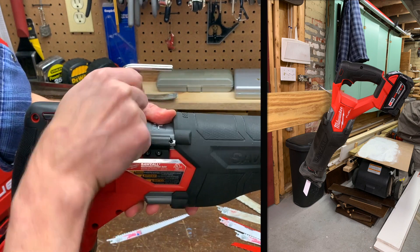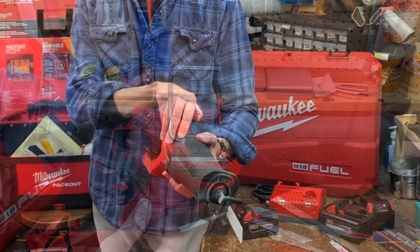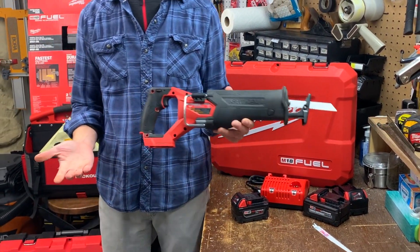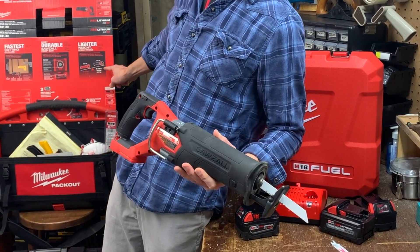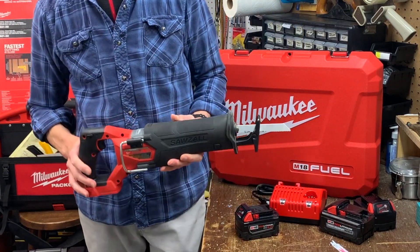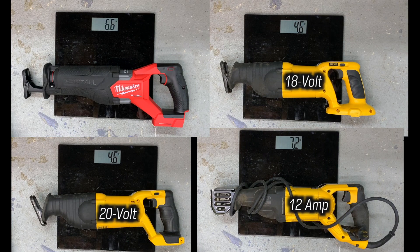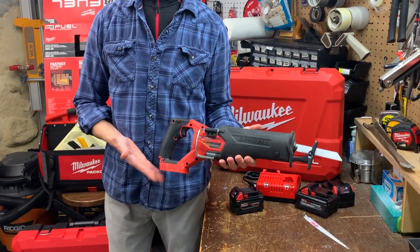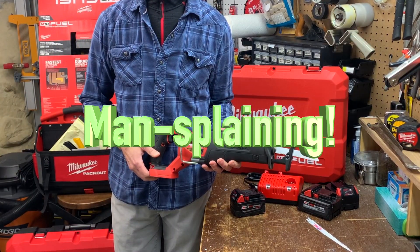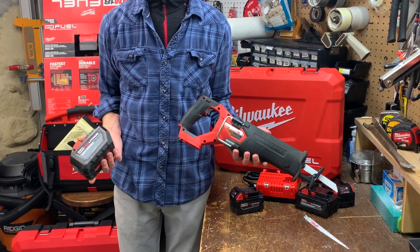The rafter hook is a nice touch and will be helpful to some folks, but I rarely use it and may eventually remove it to reduce overall weight. Speaking of weight, the specs say the bare tool weighs 6.8 pounds, and Milwaukee points out on the packaging that this model is half a pound lighter than model 2720-20. However, of all my saws, this one's the heaviest — excluding my 12-amp corded saw, but that won't have the added weight of a battery. Keep in mind, a cordless tool's weight will ultimately depend on the battery strapped into it. Put an HD12 on this Milwaukee and the tool is going to weigh 10 pounds.